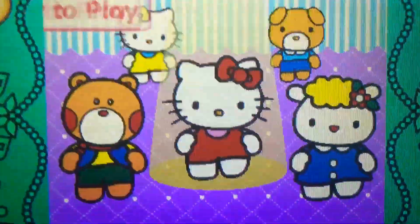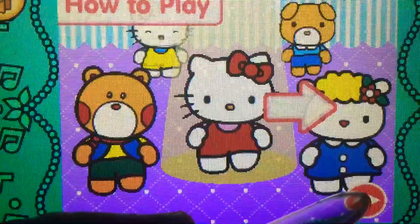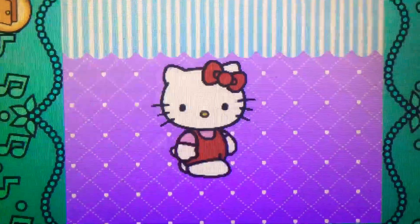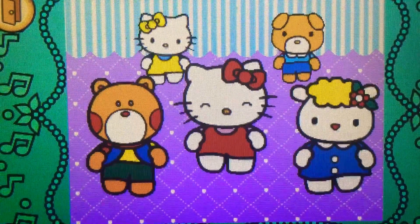How to play. When the direction sign lights up, click or spin Hello Kitty in the matching direction like this. When the direction sign lights up, flick or spin Hello Kitty in the matching direction. Let's dance with Hello Kitty.